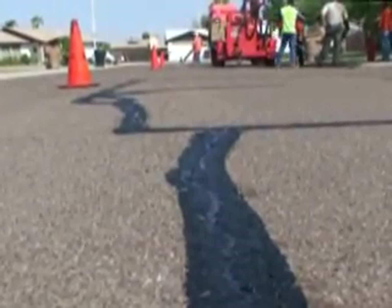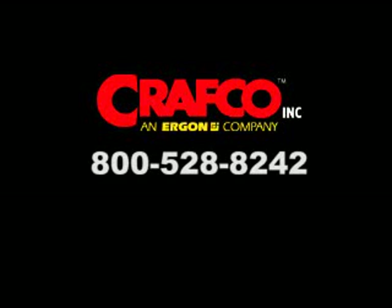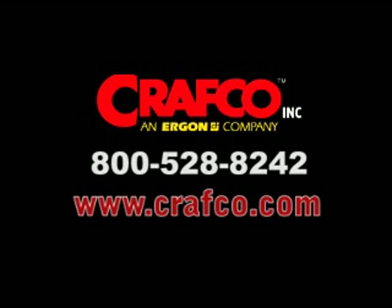This concludes our crack sealing demonstration. For additional information on the equipment, sealant, tools, or if you have any questions on crack sealing, contact your authorized Craftco representative or visit the Craftco website at www.craftco.com.